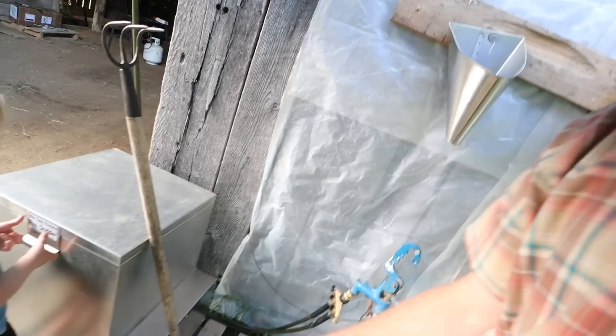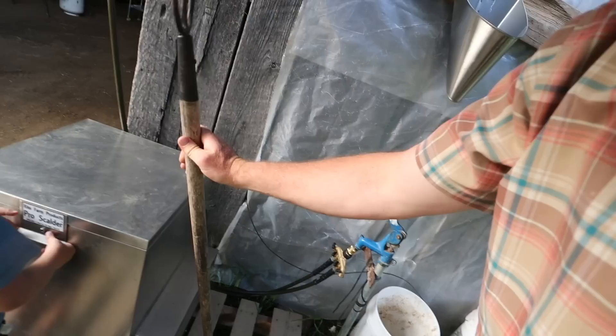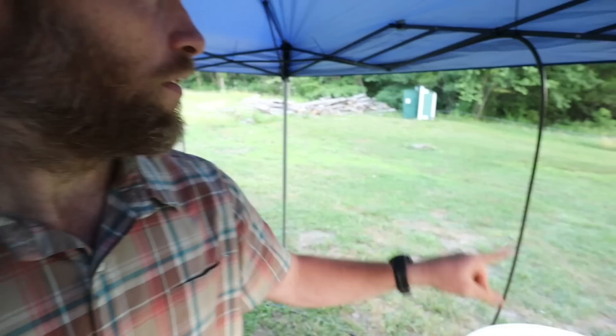We're going to start the scalder in the morning. We've got a prong thing to stir them around in there. We've got a little bit of soap to help make the plucking a little bit easier, and the plucker is right next door.